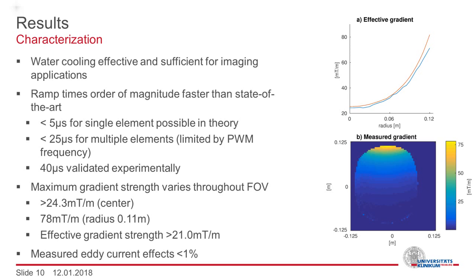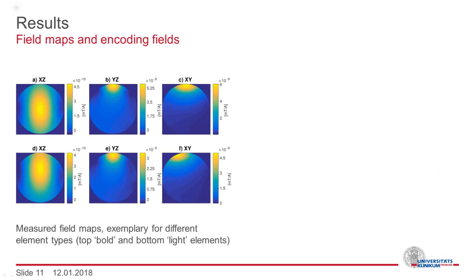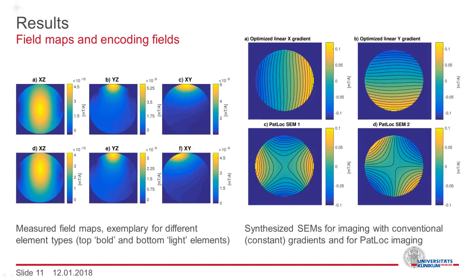Effects from eddy currents were measured and are below one percent. The localized nature of the generated encoding fields can be seen in these images. Depicted are measured tri-axial views for the two different element types. Individual elements can be combined to synthesize spatial encoding fields.